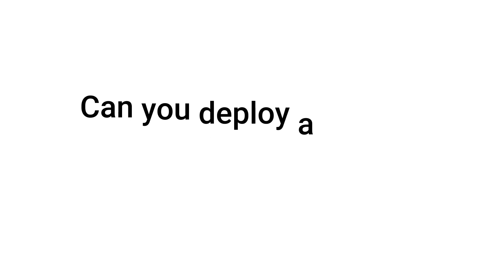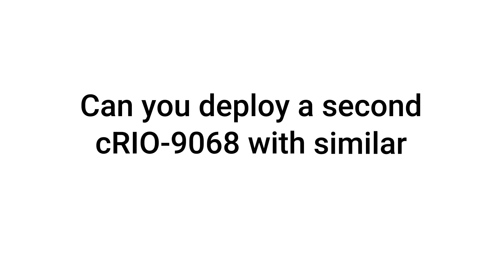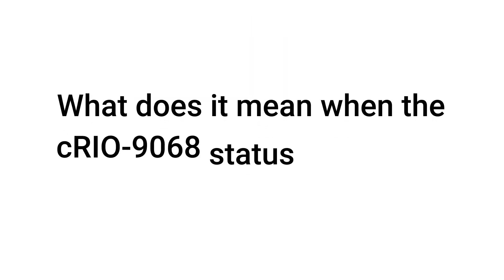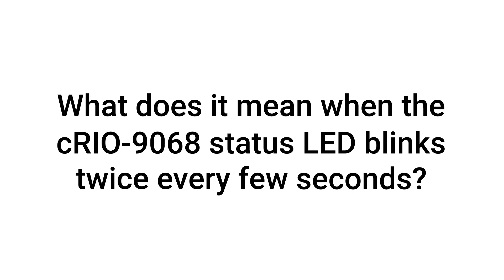Can you deploy a second C-RIO9068 with similar configuration to another device? Yes, you can replicate a C-RIO9068 using the replication and deployment utility. What does it mean when the C-RIO9068 status LED blinks twice every few seconds?